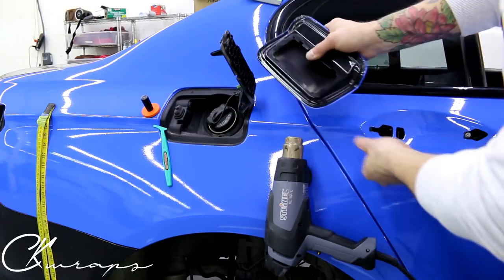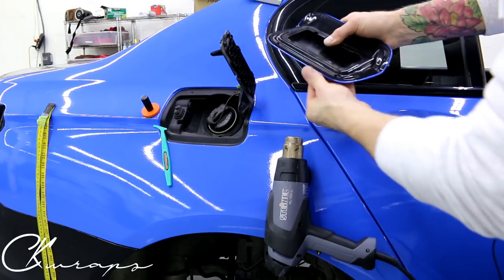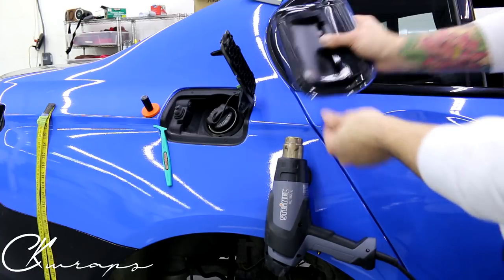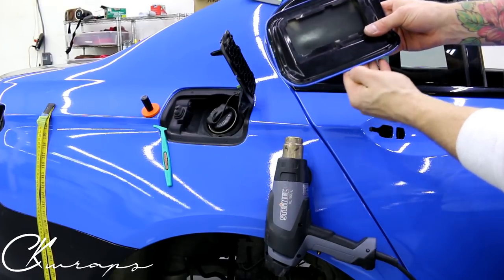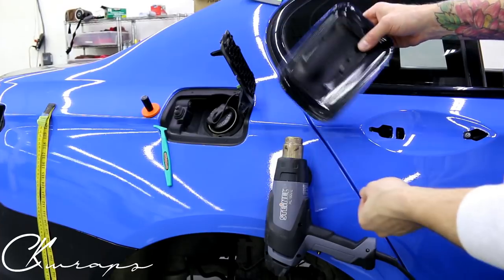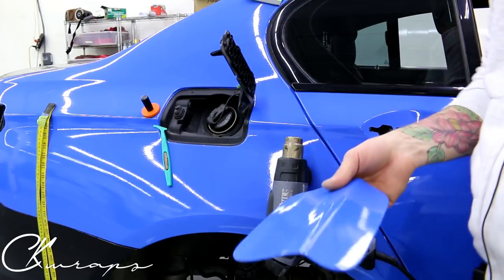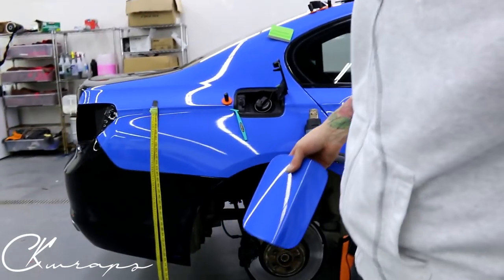In my opinion, having the gas tank area look nice is important because people fill their car up a lot — once, twice, seven times a week, who knows — so they're going to be seeing this area all the time. You can see it's not zigzagged, there's a little bit of excess on the bottom but it's not jagged, not wrinkled, doesn't look ugly. It looks fantastic.